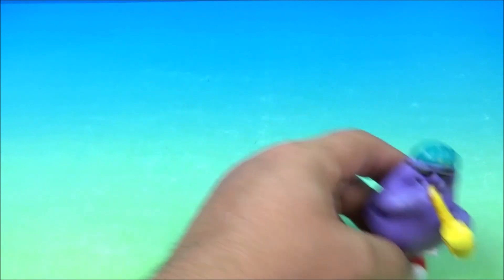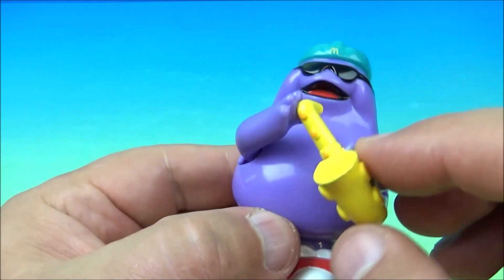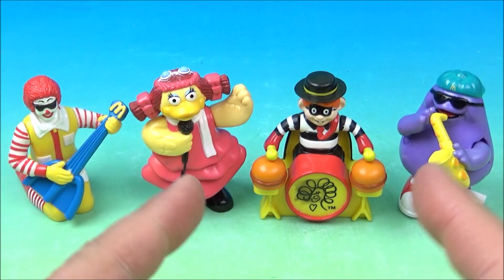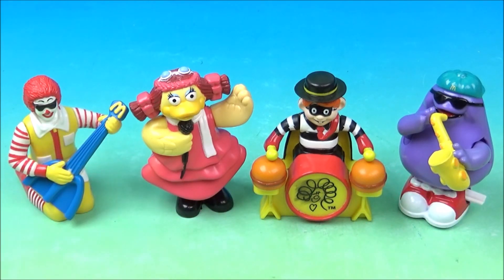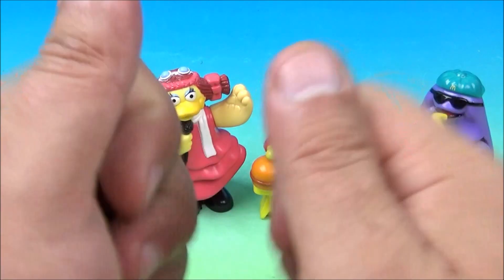Maybe not all of them are like that, so if you were to find this set maybe your Grimace would work. You can see it's still kind of cute and fun. So there you have it — Ronald McDonald's Rock Band, a set of four wonderful little toys released back in 1993. Ronald jamming out on his guitar, Birdie singing, the Hamburglar beating on his drums, and Grimace playing his saxophone. Just a wonderful little collectible set. Thanks for watching everybody — take care, see you next time!